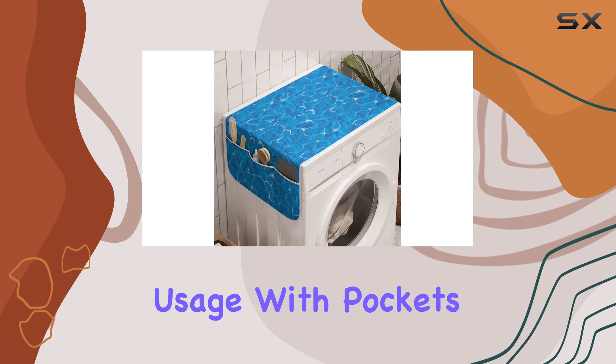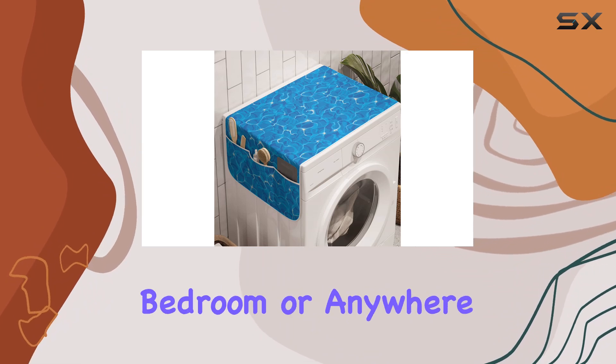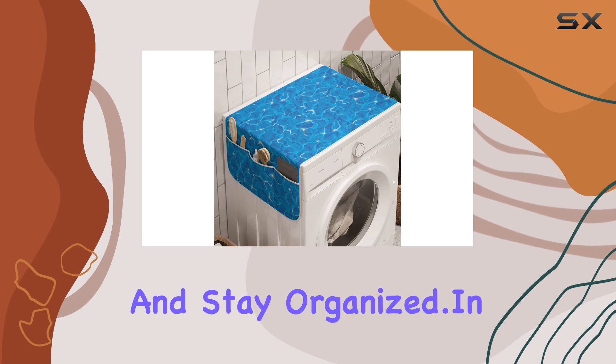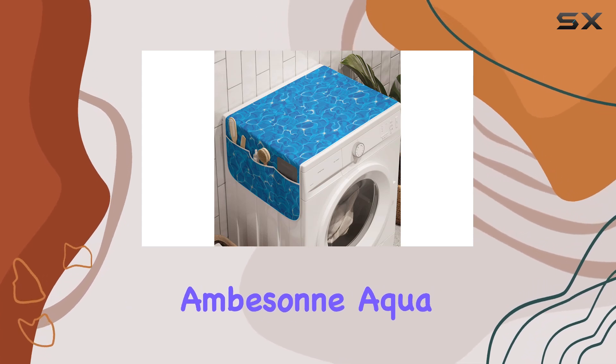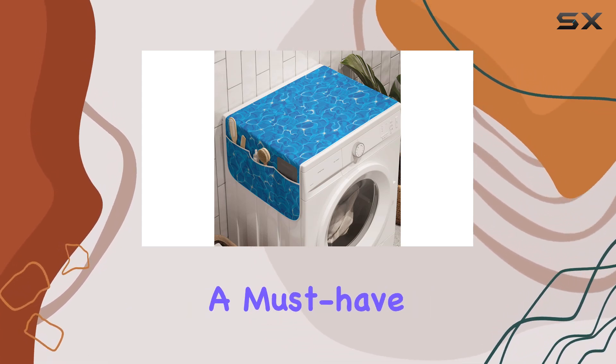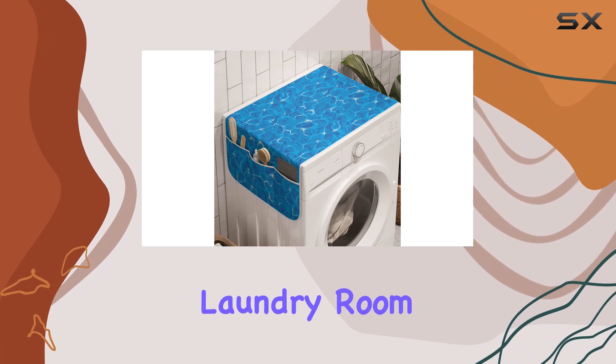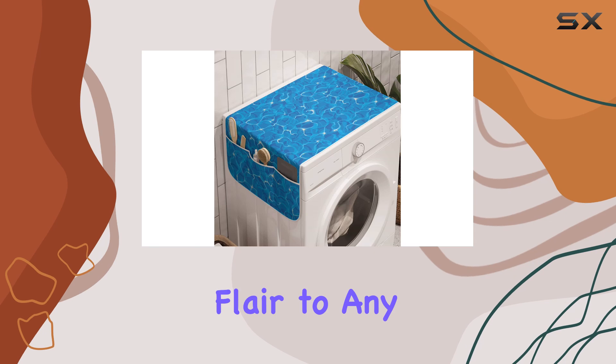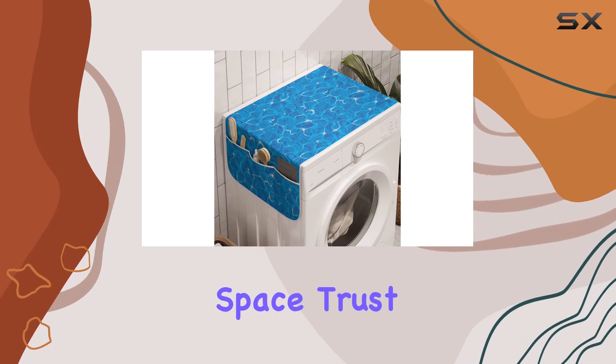Thanks to its multi-purpose design with pockets, you can use it in the kitchen, bedroom, or anywhere else you need to save space and stay organized. In conclusion, the Ambison Aqua washing machine organizer is a must-have for anyone looking to upgrade their laundry room setup — it's practical, durable, and adds a stylish flair to any space.